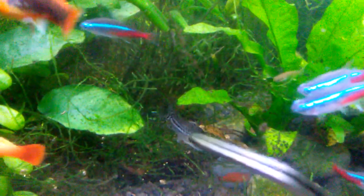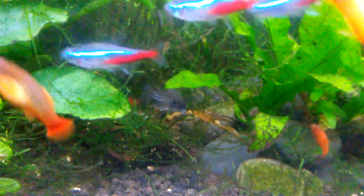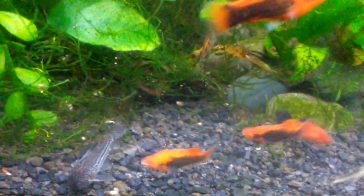And here is my one and only last Juli Corydora, which is really unfortunate. You can see the barbells are worn — I think that's the reason why the others died; they just got worn down and that may have affected their health.